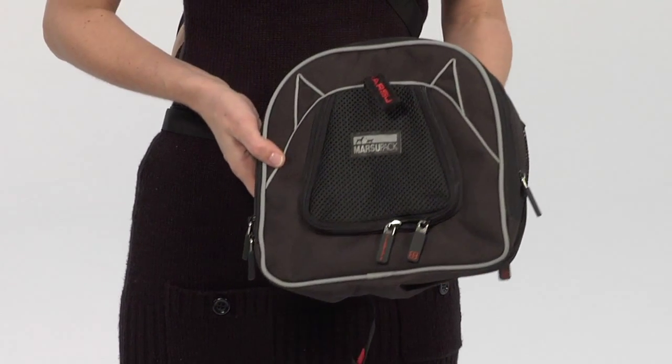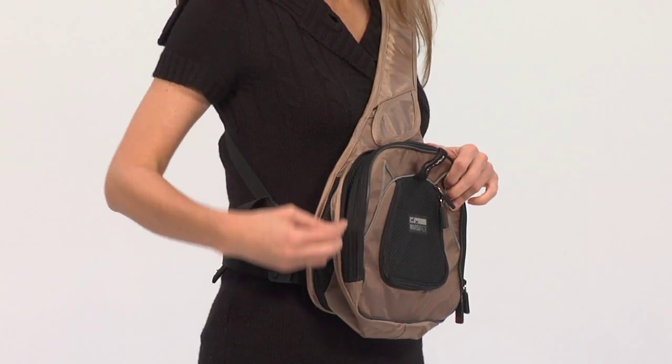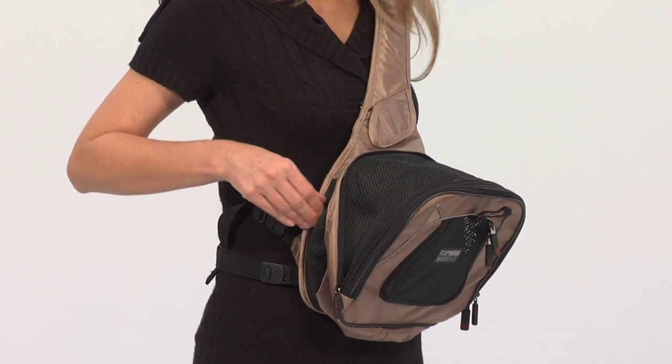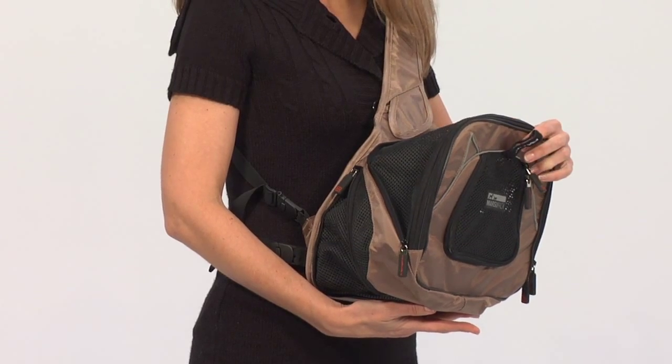There are three levels of expansion in your Marsupak. The first is the ability to go compact for your camera, cell, and wallet. The next is the half expansion for your extremely small pets. The largest is the fully expanded option, which is good for a small pet.